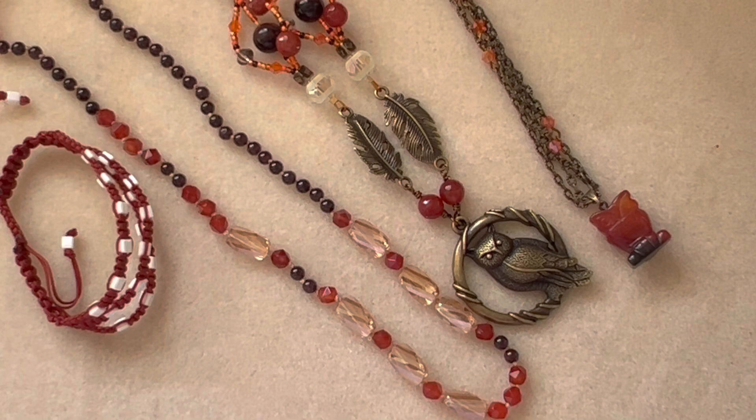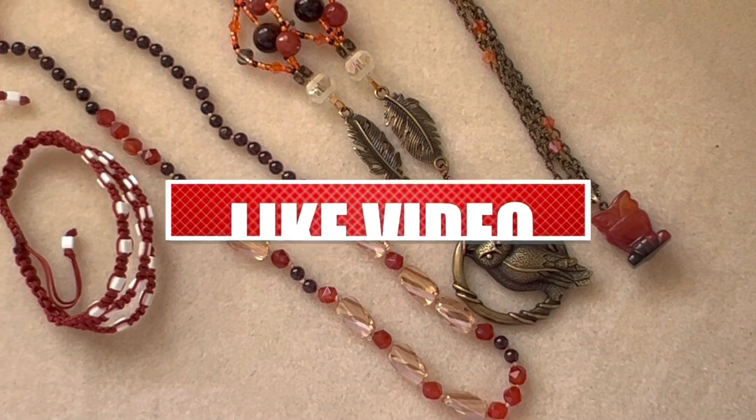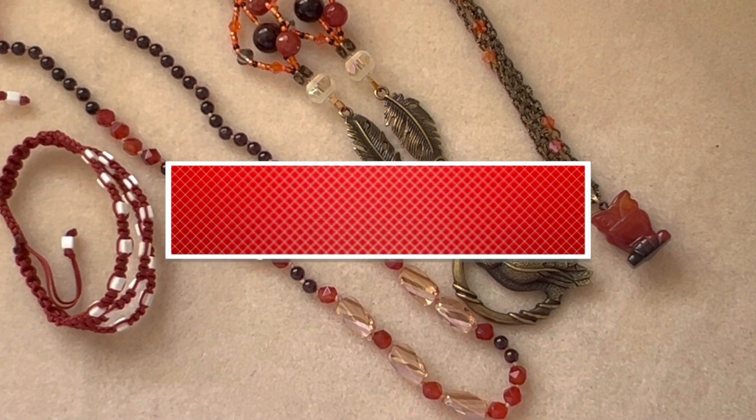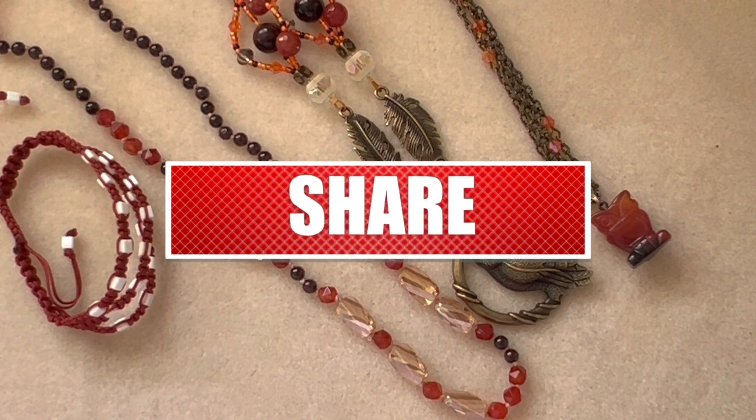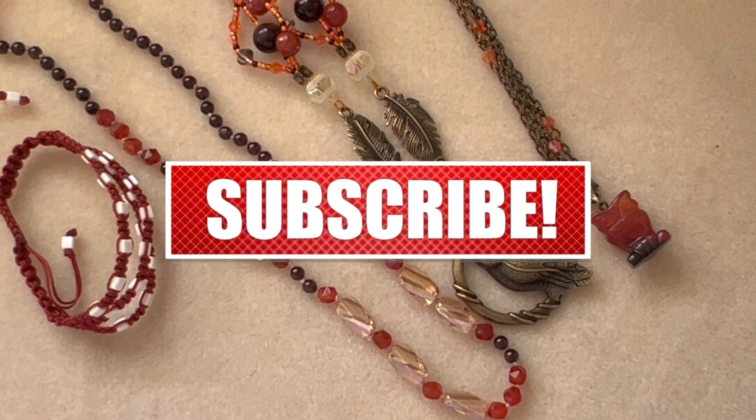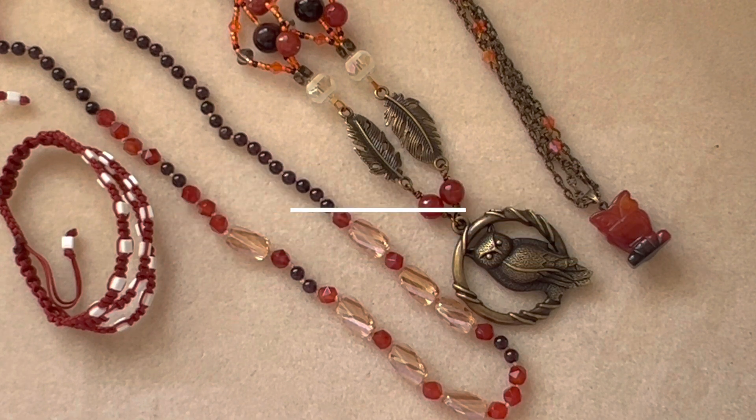If you liked this video, give it a thumbs up and subscribe to my channel. Don't forget to hit the bell icon for notifications — I upload videos a couple of times a week. Thanks so much for watching, and don't forget to check out the other people participating in this jewelry making fun collab. Have a good day, bye!